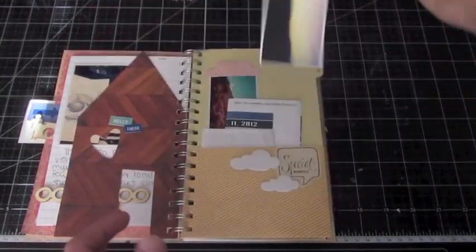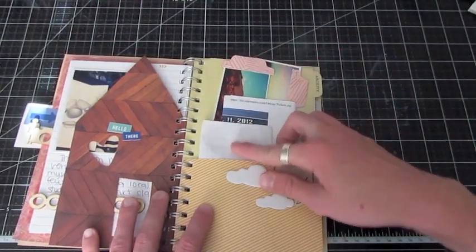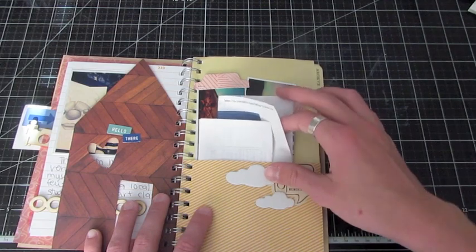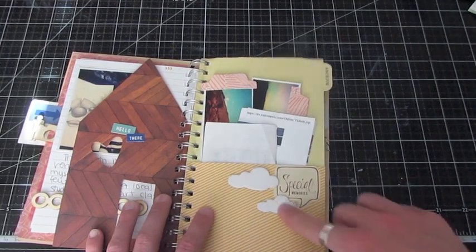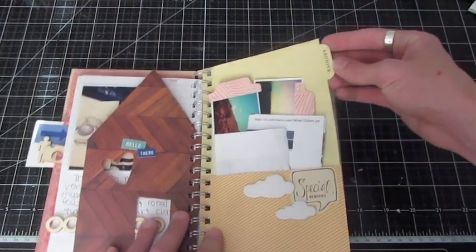Here's another one I stuck in the pocket. These are just a couple pieces of ephemera — this is when I passed my driving lesson, and this is the ticket to the drag races. I have two little ephemera pieces in there, and it says 'special memories' on the outside. Just a couple of thicker clouds on canvas, and it says 'archive' on this little tab.